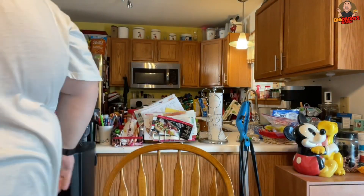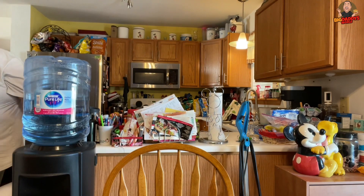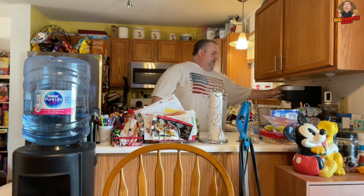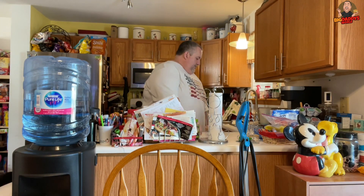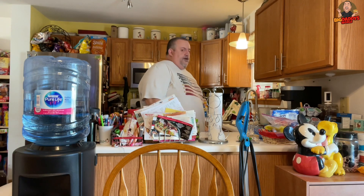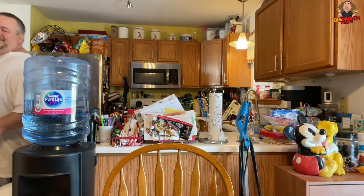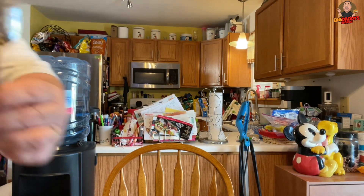I'm giving it one last chance — I'm gonna add some Splenda to it. Sometimes when you add the sweetness it brings out the flavor of the syrup, but I'm not real thrilled so far. Let me get that Splenda — we'll add a couple to it.